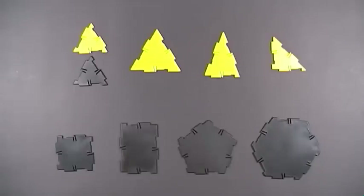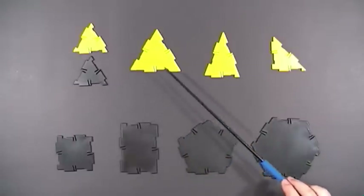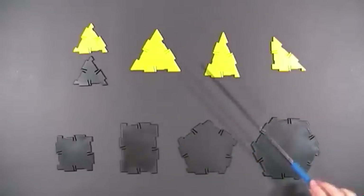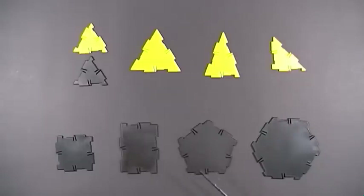Here are the different Polydron pieces that are included in the Pyramid Set: small equilateral triangle, large equilateral triangle or root 2 triangle, isosceles triangle, right triangle, square, rectangle, pentagon, and hexagon.